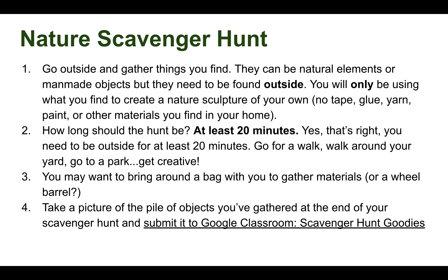The objects you find can be natural objects or man-made objects, but they need to be found outside. You will only be using what you find to create a nature sculpture of your own. There is no tape, glue, yarn, paints, or other materials from your home — similar to the triangle sculpture or the mobiles, you are using materials in front of you.